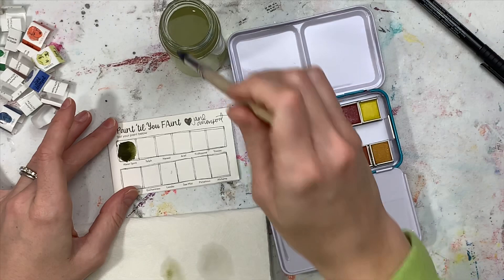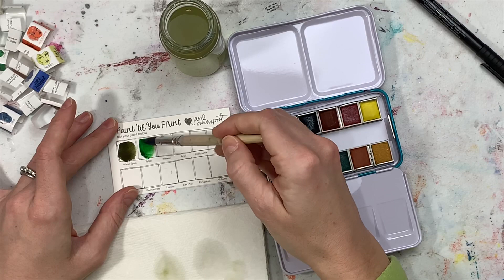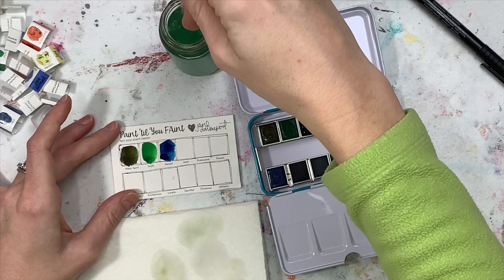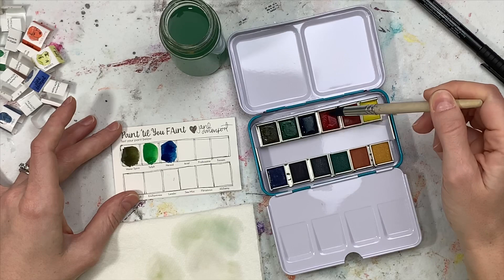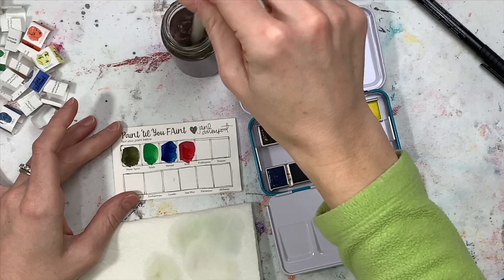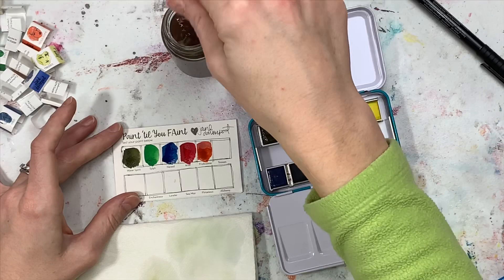This is the Glitzy palette. That first color is Water Spirit — it's beautiful, it's like an olive green. Silph is kind of a bright green. Nerid is another kind of royal blue, but it's deeper. These sea colors are kind of deeper — I love them. This next one is a red, it's Ariel — really, really pretty. Next after that is Frolicsome, it's a beautiful orange, kind of like an ochre color.